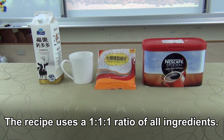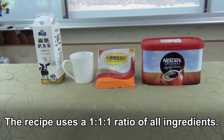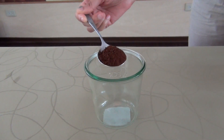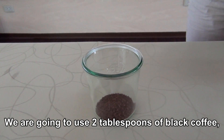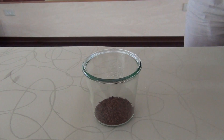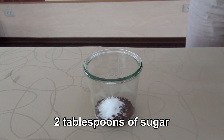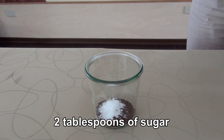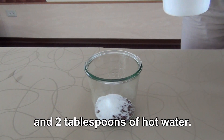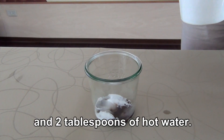The recipe uses a 1 to 1 to 1 ratio of all ingredients. We are going to use 2 tablespoons of black coffee, 2 tablespoons of sugar, and 2 tablespoons of hot water.